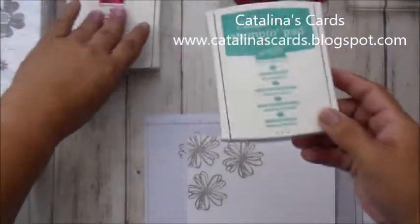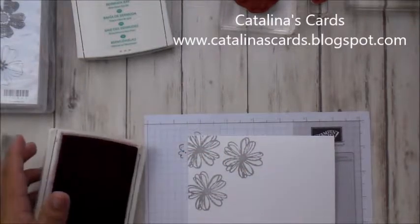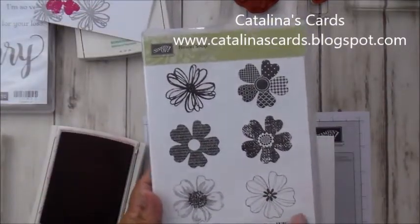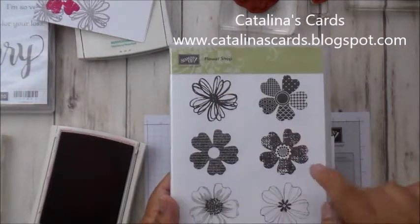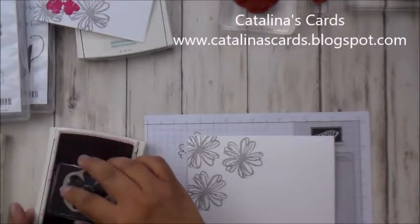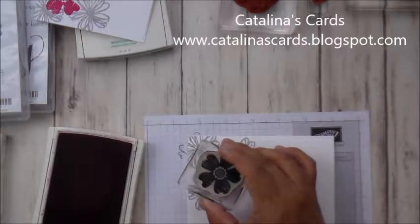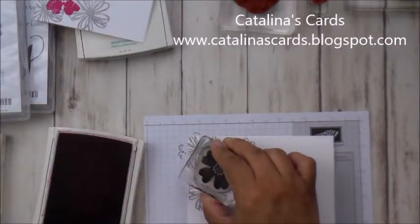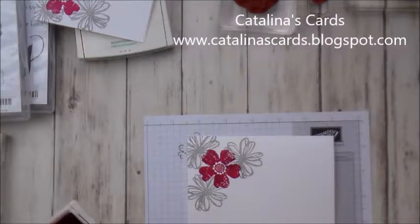Now I'm going to use the Bermuda Bay. As you can see, this stamp set has six different flowers. The one I used first was with Smoky Slate, and now I'm going to use this one here. I'm going to stamp that in Melon Mumbo, right here in the middle of those other flowers, because that's going to look so pretty.